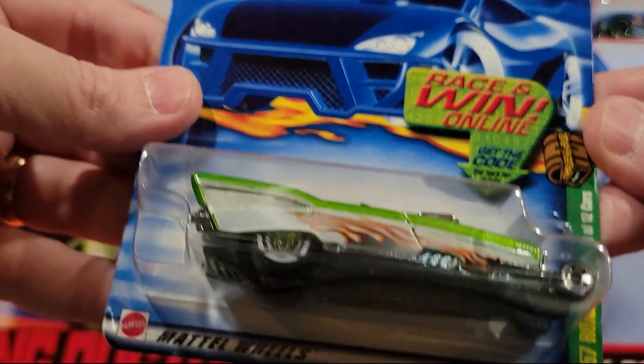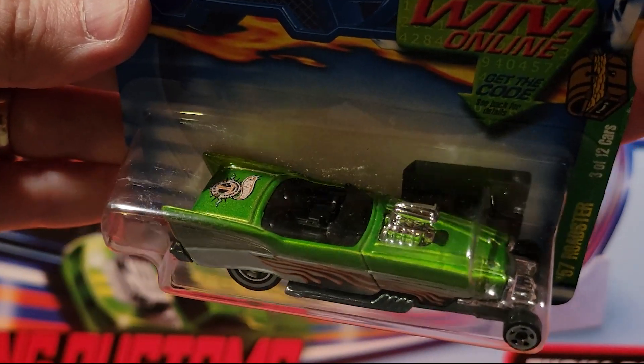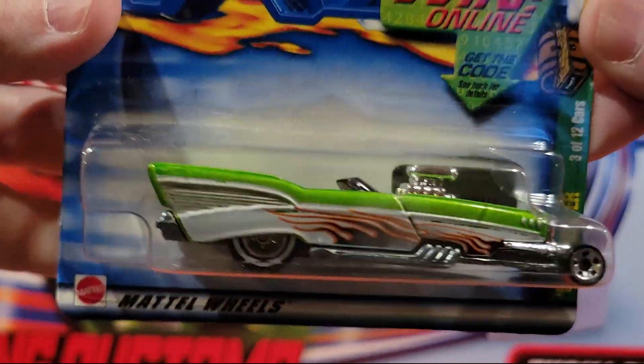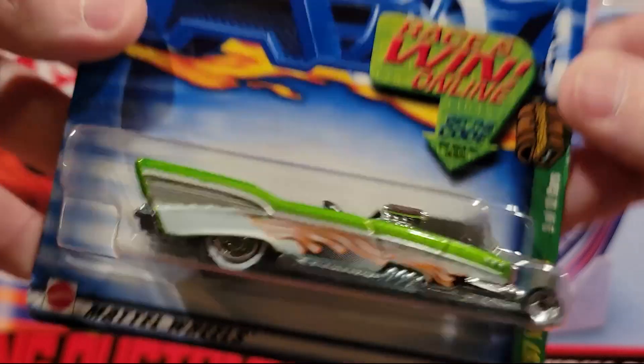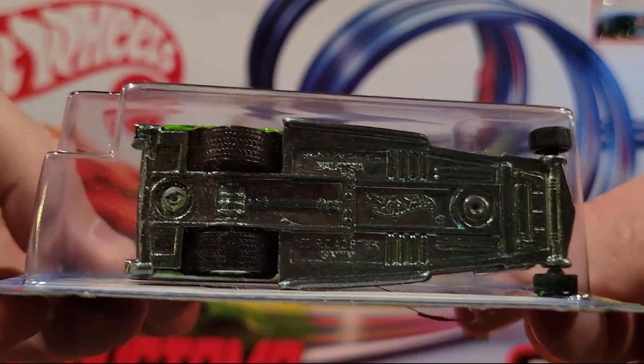Here we've got the 57 Roadster. This is definitely a fantasy car. Metal top, metal bottom. It's got those really tiny wheels in the front.